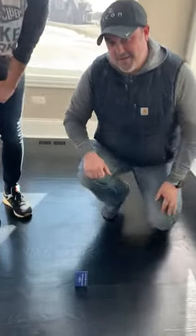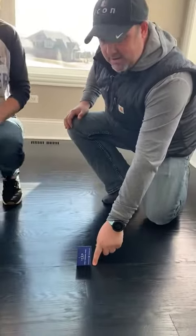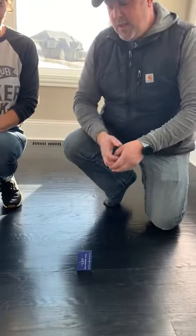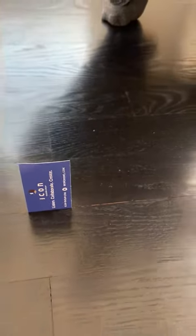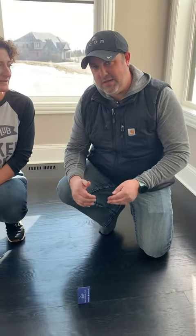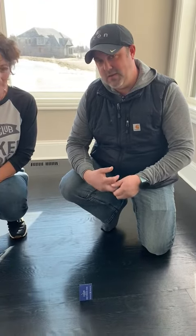And if you see below here, I have a card and you can kind of see this gap here — there we go, little gap. So the darker floor that you have, you're going to see the gaps because you're not going to have that dark stain on the edging. Whereas if you have a lighter floor, you might not notice them as well.